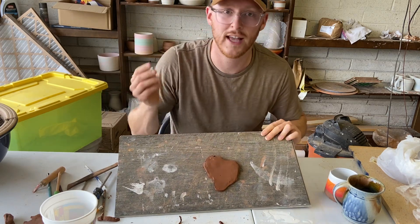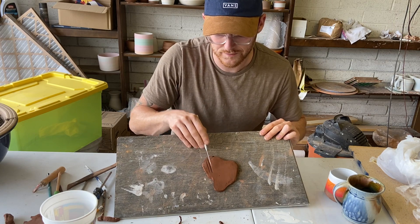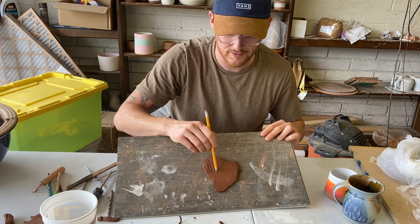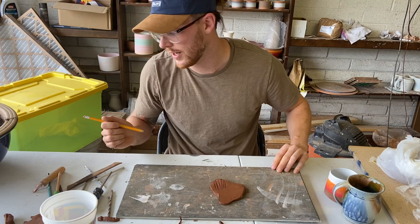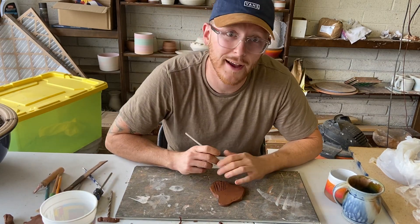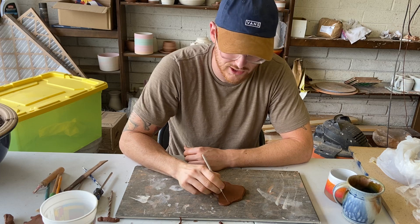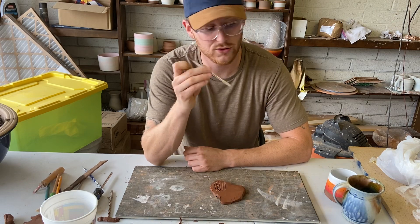It also makes it really easy as a decoration tool. If I'm drawing on my mug, I can pull the needle through to make indents. Its replacement would just be a dull pencil — if you have a dull pencil at home, that works just as good. If I want to cut with it, a dull pencil probably isn't my best option, but you can find something around your house that's sharp and pointy. That is the needle tool.